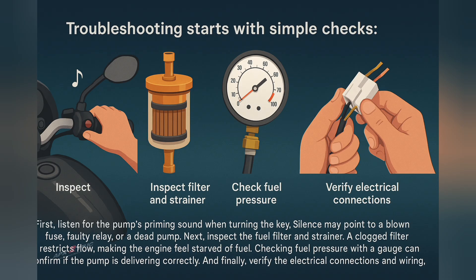Next, inspect the fuel filter and strainer. A clogged filter restricts flow, making the engine feel starved of fuel. Checking fuel pressure with a gauge can confirm if the pump is delivering correctly. Finally, verify the electrical connections and wiring, since loose or corroded terminals often mimic fuel pump failures.